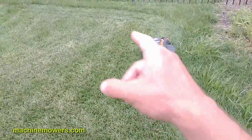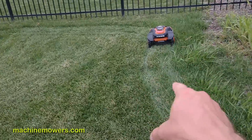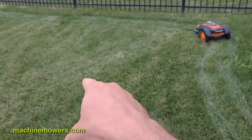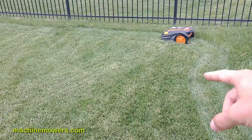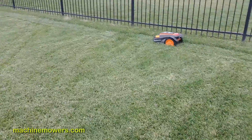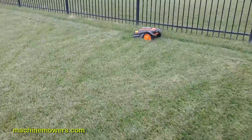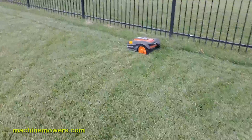If there's a branch off the boundary wire path right here versus right on the path, it wouldn't be that big of a deal compared to if it were directly on the wire path. When the robot is on the boundary wire path going back to the charging station, rocks, sticks, and debris are much more likely to make the robot get stuck and not work.